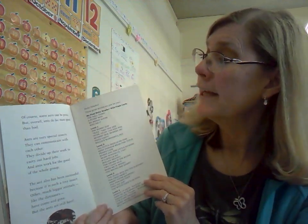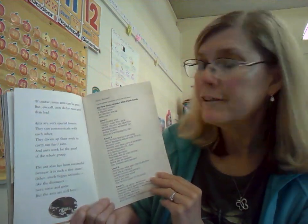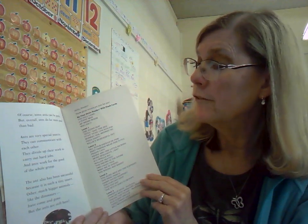Of course some ants can be pests, but overall ants do far more good than bad. Ants are very special insects — they can communicate with each other, divide up their work to carry out hard jobs, and work for the good of the whole group. We could learn a lot from the ants, and the Bible even talks about that. The ant has also been successful because it is such a tiny insect. Other much bigger animals like the dinosaurs have come and gone, but the ants are still here.